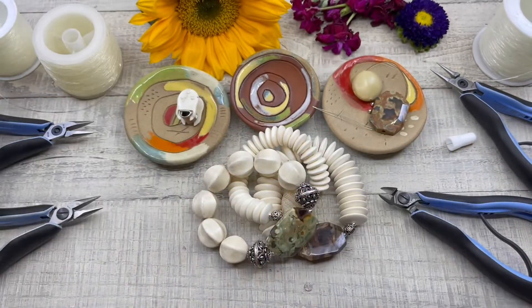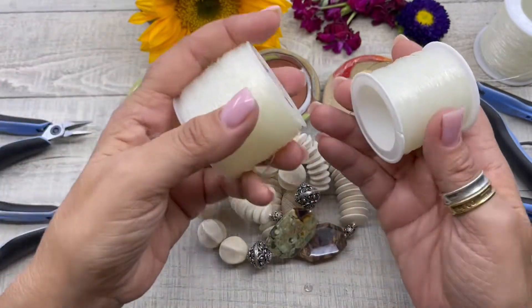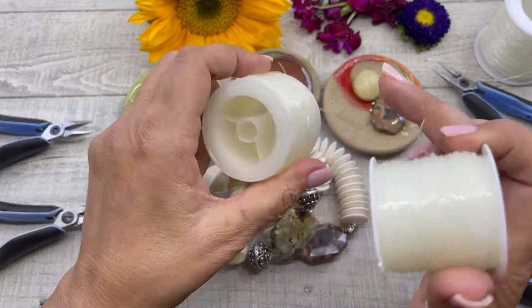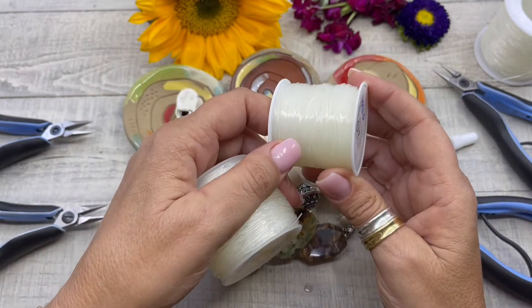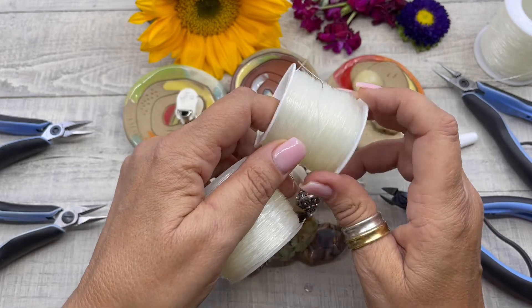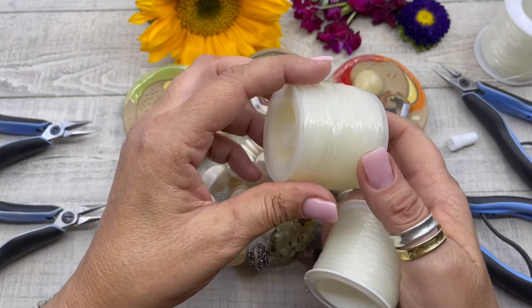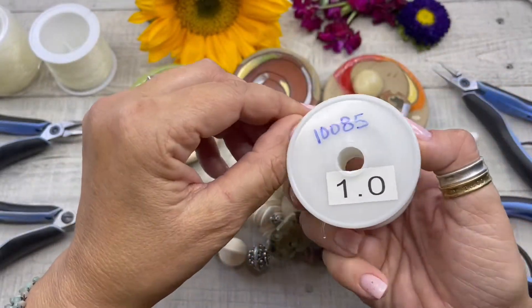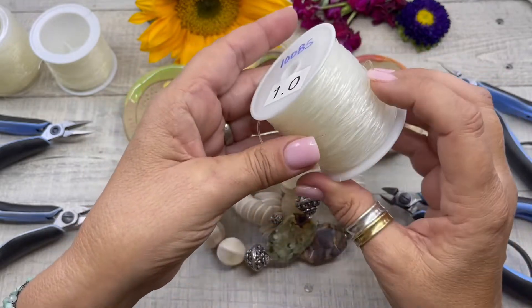HowCraft also has 0.7 millimeter stretch cording. These two stretch cords come in two different spool sizes: 326 feet and 162 feet. The 162-foot spool is $3.99, and the 326-foot spool is $6.99. The 162-foot spool of the thicker cord is $5.99 — which is a really great value for stretch cording.